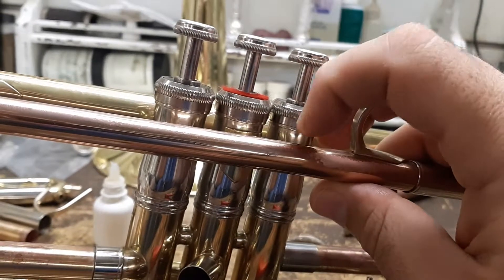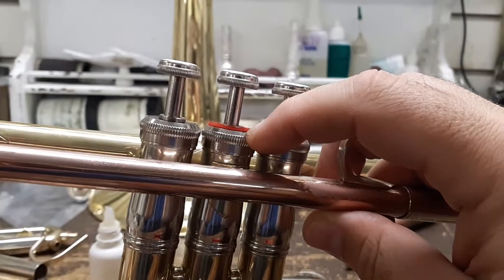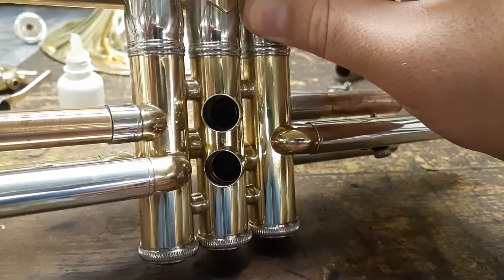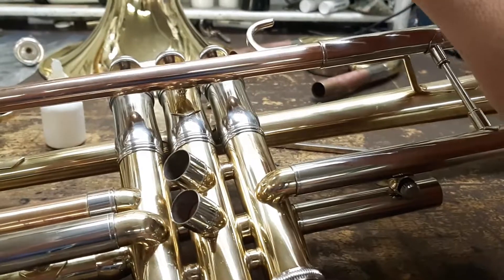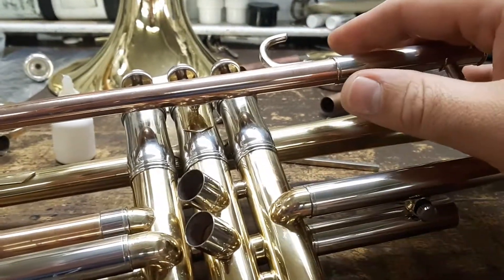So I generally recommend replacing the rubber with felt. It's quieter. It does need to be replaced a little bit more often, but it's simply the better material to use. It's not cheaper, but it's not expensive — it's like a 40 cent, 50 cent felt. So it really doesn't matter.